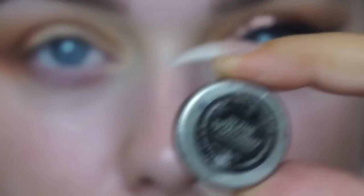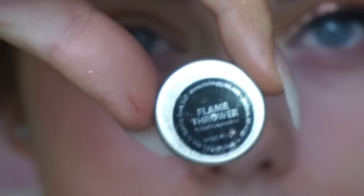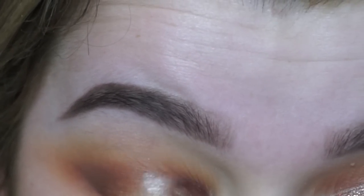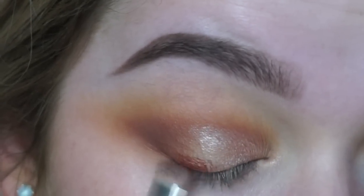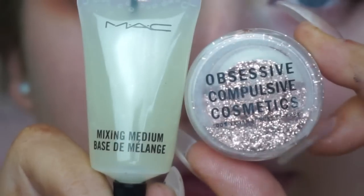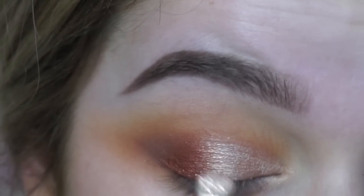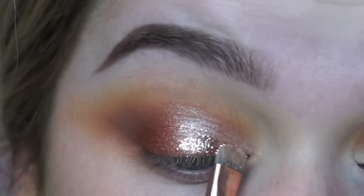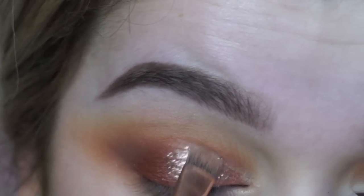For the lid shade I'm using two foiled eyeshadows — one in the shade In The Spotlight and one in the shade Flamethrower. I'm concentrating In The Spotlight on the inner third of my eye and using Flamethrower as the outer shade. Then I'm going in with a fluffy brush and pressing the beige OCC glitter on top, using MAC Mixing Medium in eyeliner form to adhere it to the eye.